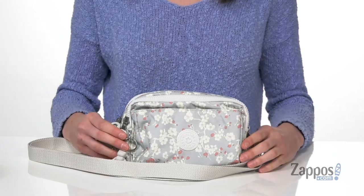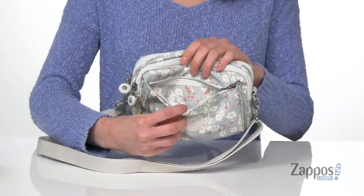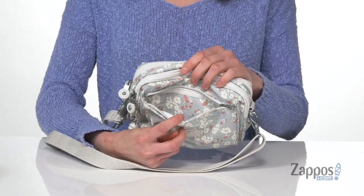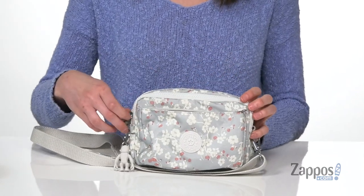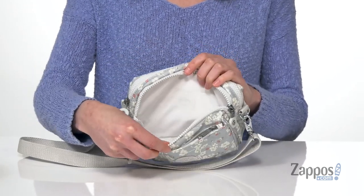You've got a bunch of zippered pockets on the front. This top one I think would be best for holding any IDs if you need to access something easily, or maybe a chapstick. The next one I think would be best for a phone — it's very wide and deep and it's got a nice lining in there.